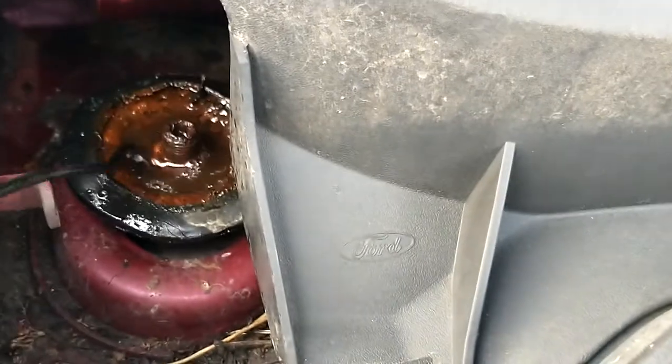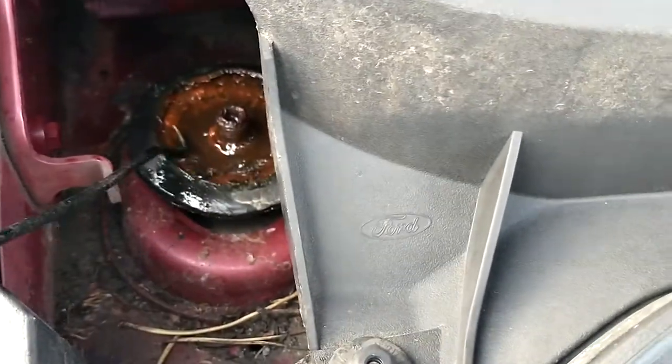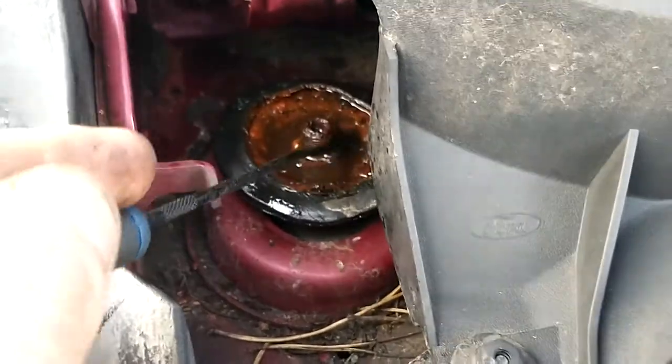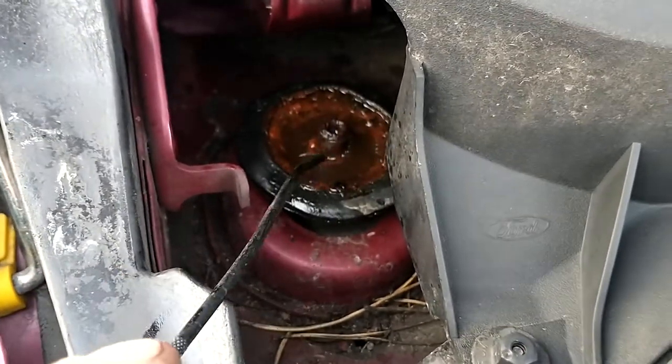On any of the suspension like your strut or coil spring — if this doesn't open, you're going to have a lot more labour charge involved, plus you're going to need a new top mount strut and all of that.